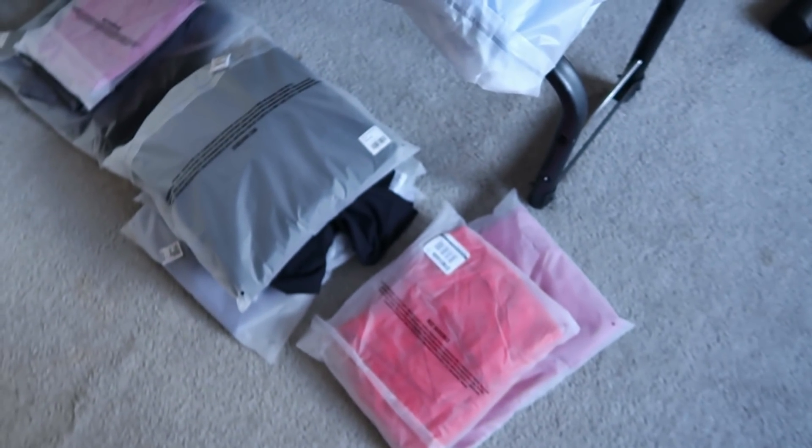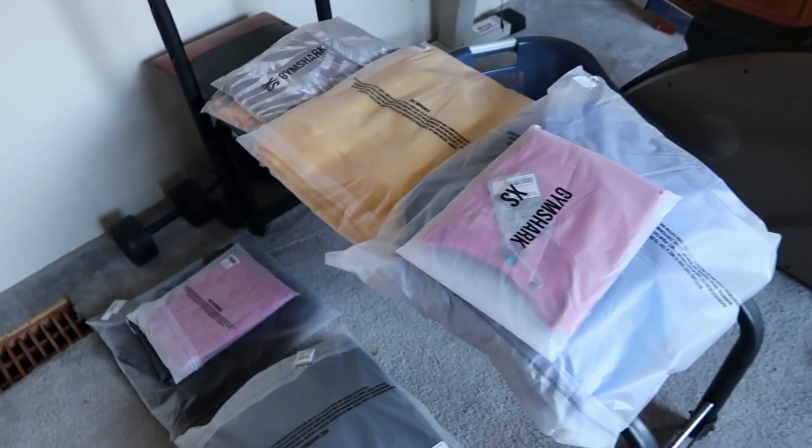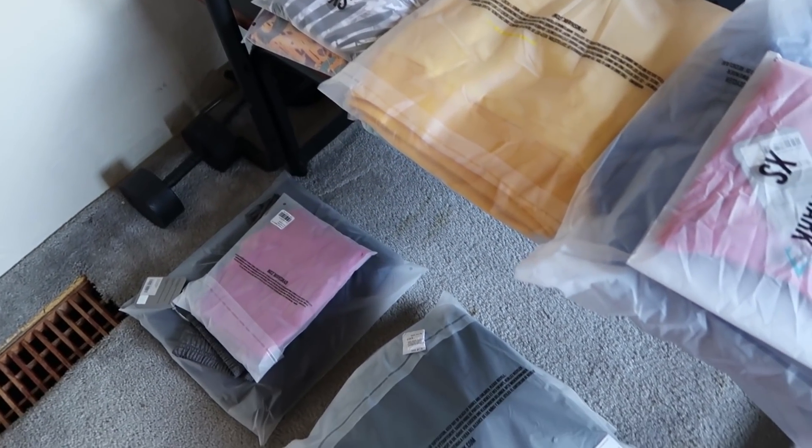As you guys will see, I have a lot of stuff to go through with you all today. I'm going to situate my camera down right here and we're going to do a little haul, a little try-on. I'm actually wearing some of the things that arrived today.